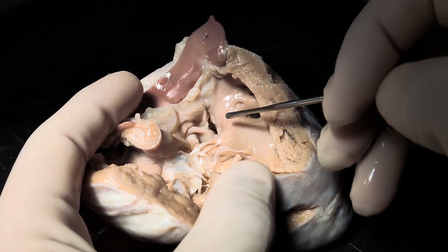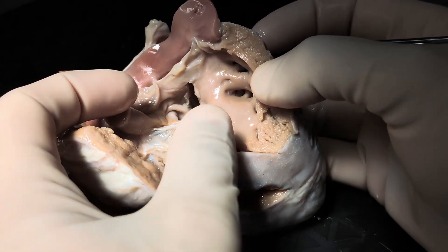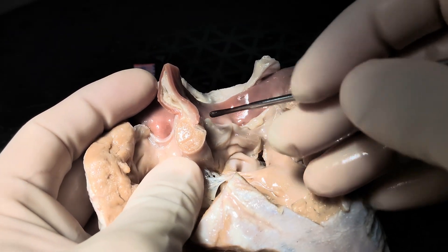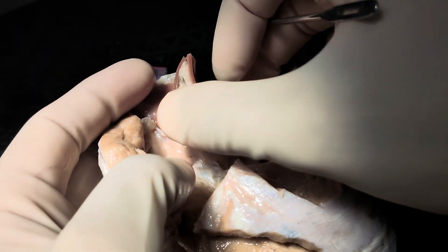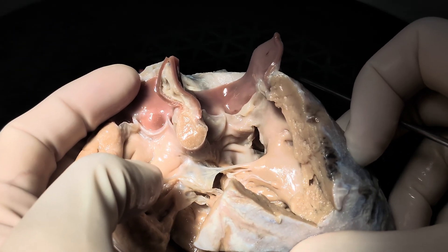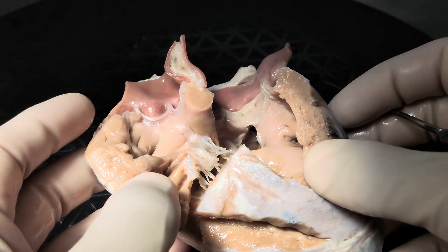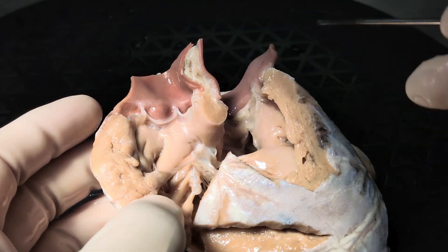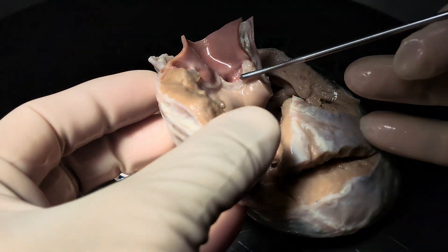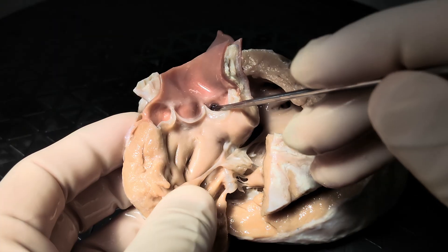This intraventricular communication lives in the Y of the septal band. Here is the Y, here's the cranial limb, here's the caudal limb of the septomarginal trabeculation. When we look at the pulmonary valve itself, we find three leaflets with three sinuses. And then here is the pulmonary trunk which has been transected. The aortic valve also has three leaflets and three sinuses, and the aorta appears to be a little bit smaller than the pulmonary trunk.